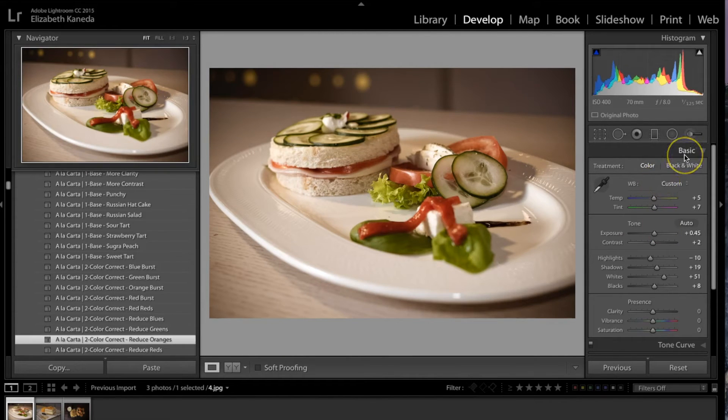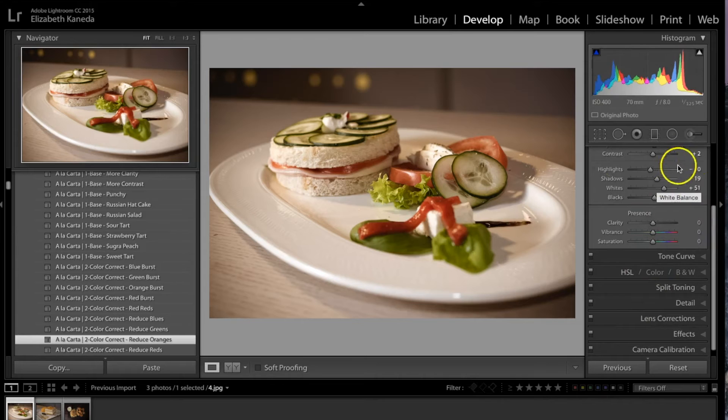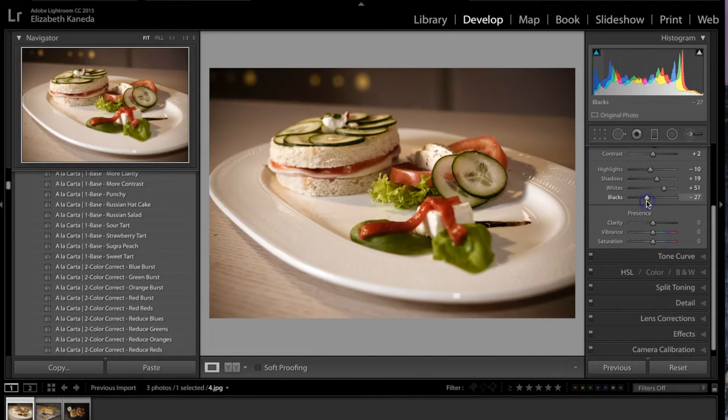Even though they are one-click edits and you can stack them, you can also go into your tabs and mess with the sliders and tweak the preset. For this one, I'm going to bring my blacks up a little bit and put them up at 30 so it's not so dark. Now that I've applied two presets and tweaked them, I'm going to go to my brushes.